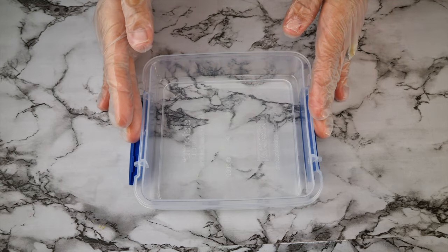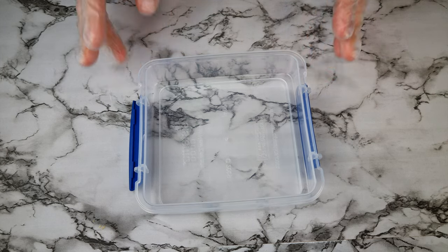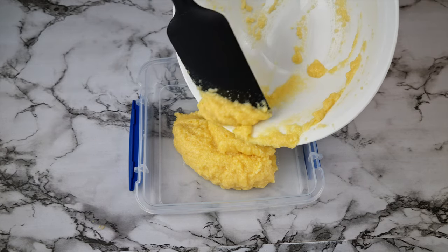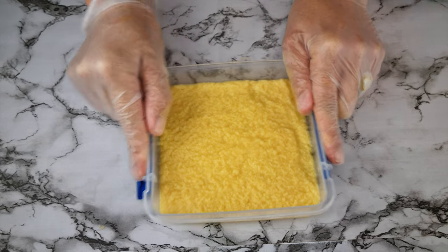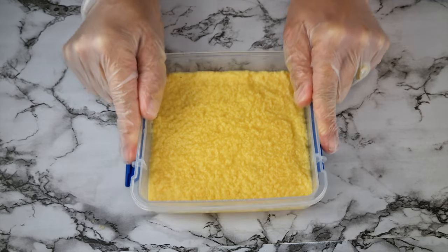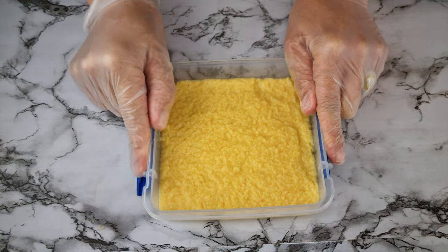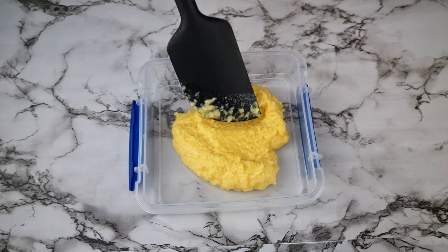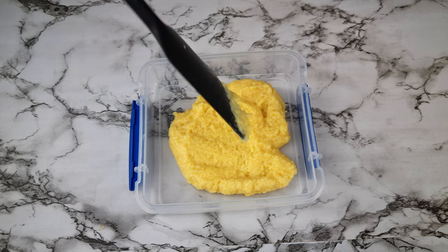I've got a sandwich size plastic container here and it's not greased or anything. Pour all of the batter into the container and to smooth it off, all you need to do is shake the container, making sure that you get the batter into the corners — you can also tap it onto the counter. Doing it this way means you won't have to spend five minutes smoothing it off with a spatula, which can be tedious in a small container.